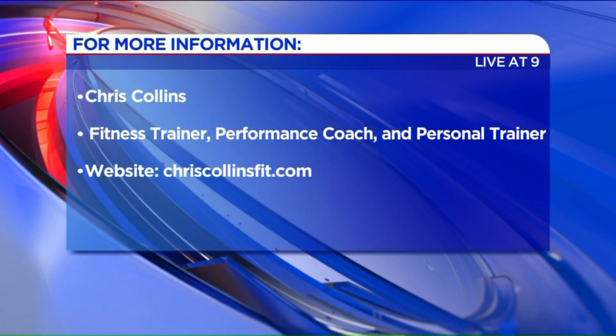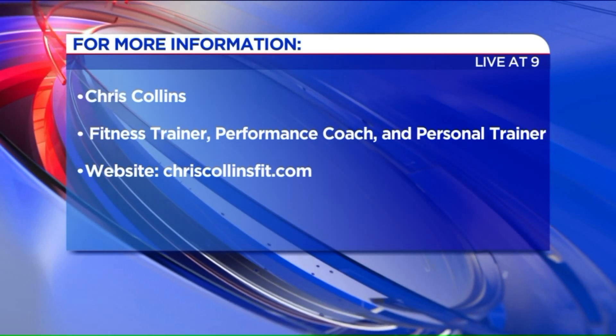Start where you are and do a little bit every day. ChrisCollinsFit.com — visit his website, he has some ideas there. Chris, we'll come back to you in a little while. Reggie and I are like, we can do this — we're challenging each other. Thanks, Chris. Absolutely, let's go!